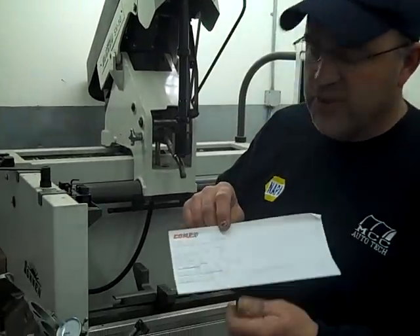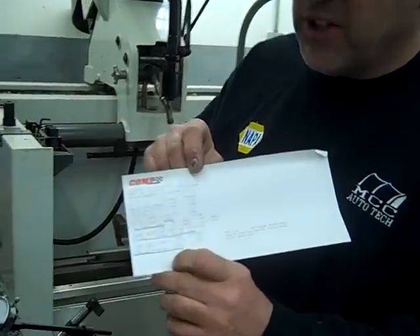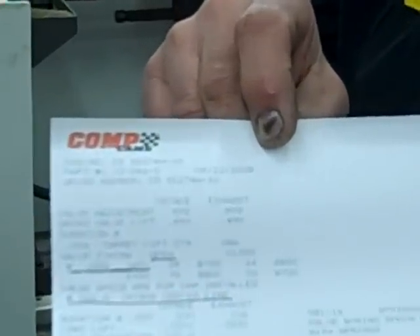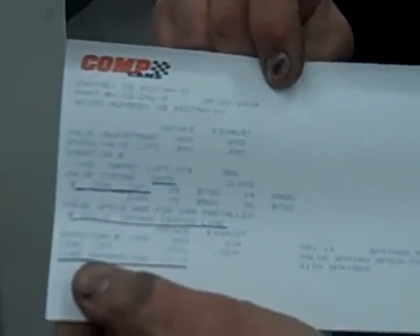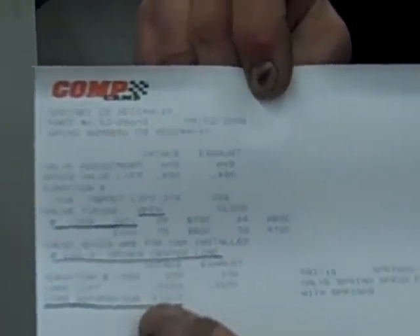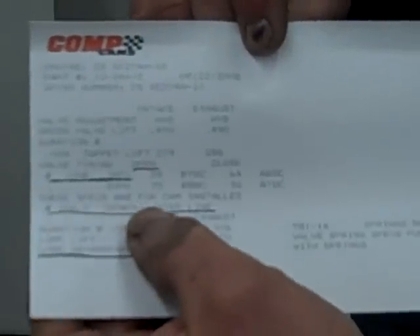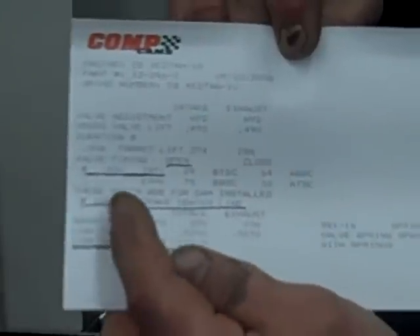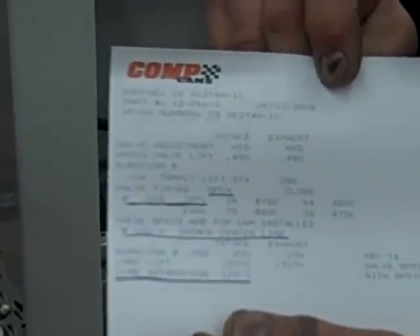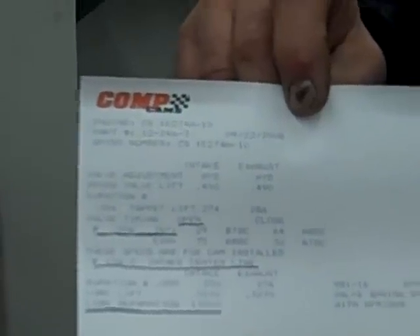I'm going to show you how to check the degree on a camshaft. When you need your cam card — one of the things that's important to read, if you're going to degree this camshaft, if you look at the lobe separation on this camshaft, it's 110 degrees. And if you look at the intake centerline, it is 106 degrees. That means that this camshaft is advanced 4 degrees when it was made at the factory.